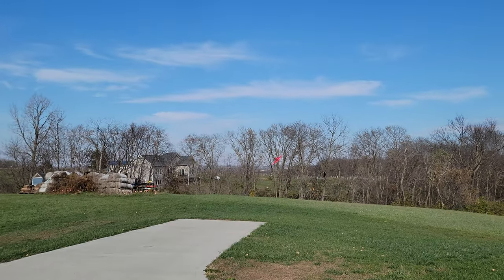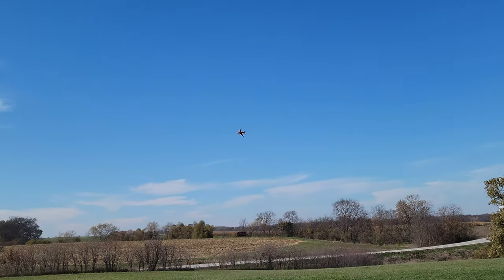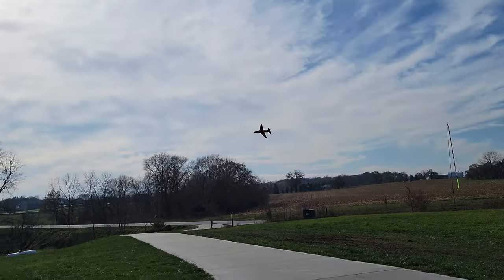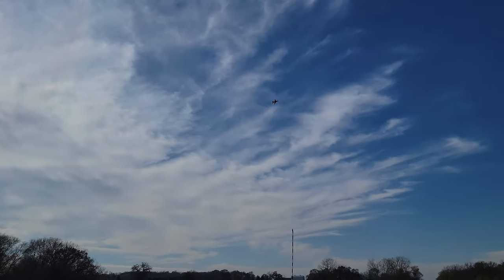Gorgeous gear up. Oh, that looks so dang good. 50% throttle. Look at those lights. Fantastic flying plane, guys. This was one of my unexpected victories of RC.